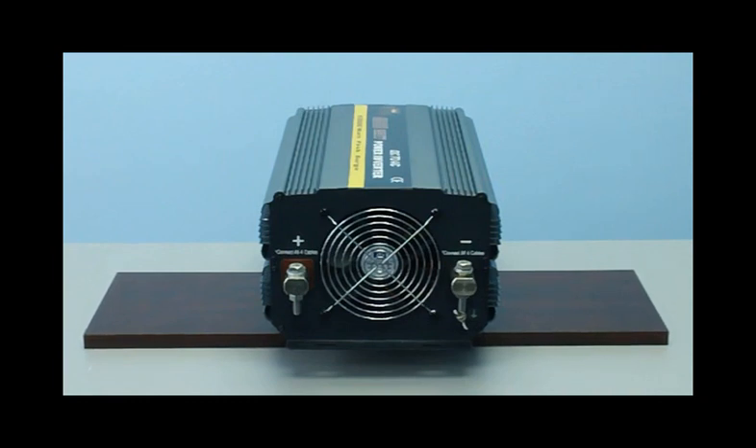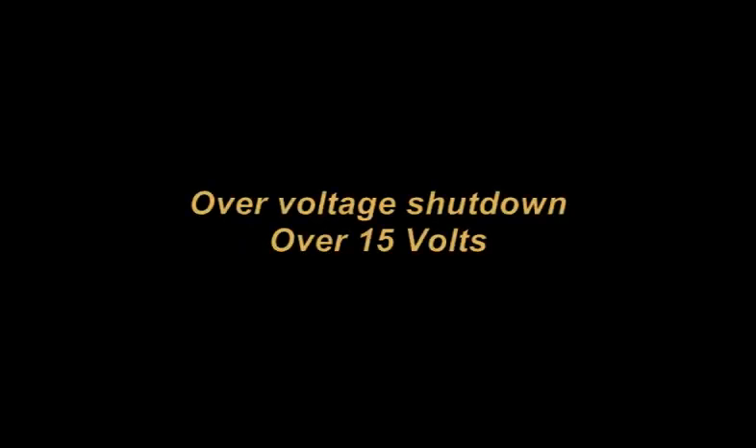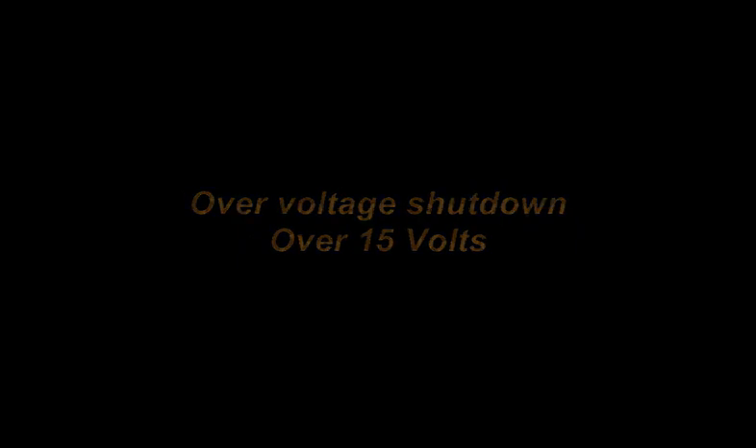With Royal Power's superior technology, the internal circuitry will protect the inverter in cases when you're running low on battery power. The inverter will turn itself off if it detects your battery power source is running low on juice, so you don't need to worry about your car battery not being able to start again. It also has overload protection — in case you draw too much power, it will automatically shut itself off before any damages occur.